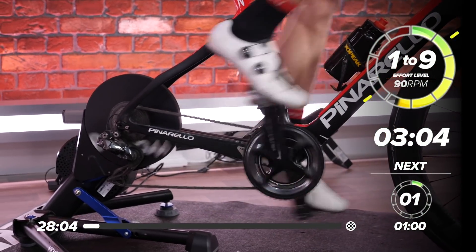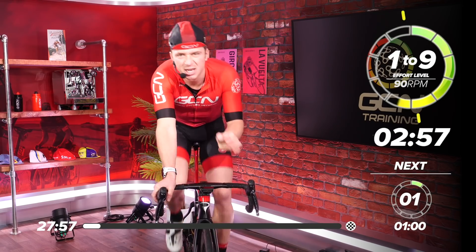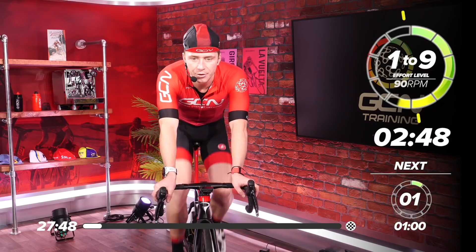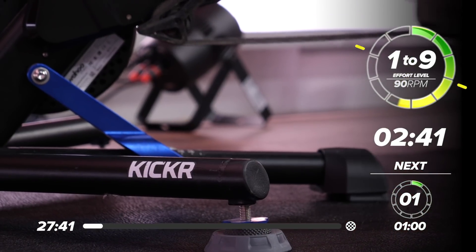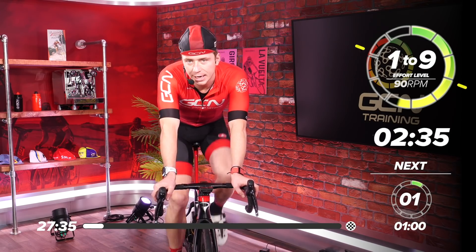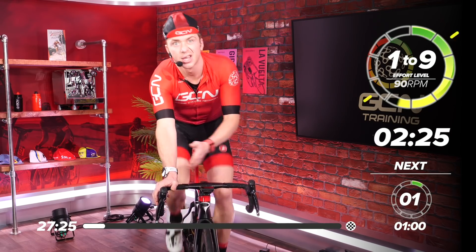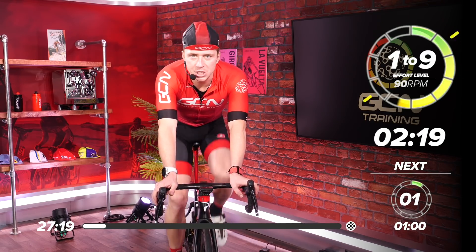If I walk you through what's on your screen: in the middle there, we've got the time that's ticking down from each effort or each section. So as you can see there, we've got 90 RPM — that's the cadence — and then we've got three minutes ticking down, and that's how long you've got left of this specific effort within the session. You've got total time, and then on the right you've got your effort level. If you don't have power or heart rate, that's what you want to go by. At the moment we're sitting at a level of five — that's halfway between zero doing nothing and 10 max effort.